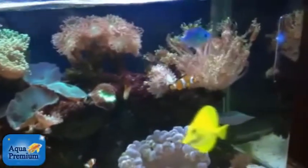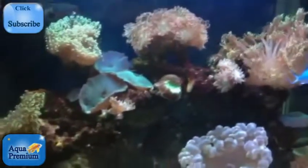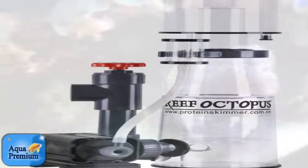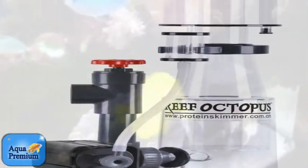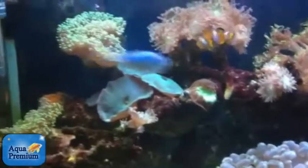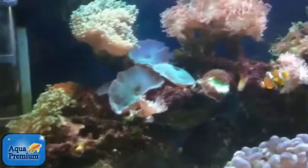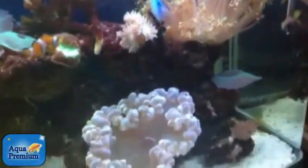On a very regular basis I have people try and tell me that you cannot have a reef aquarium without a protein skimmer. But that's a pretty naive view, because this aquarium here is my mother's and it's been running for about nine years. In that time it has never had a protein skimmer, and almost all of the corals, morphs, and fish are all original.